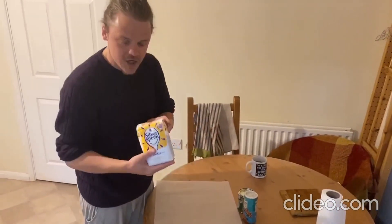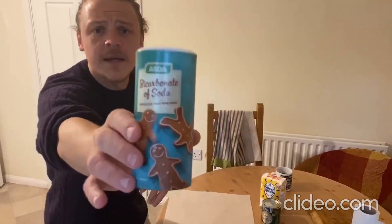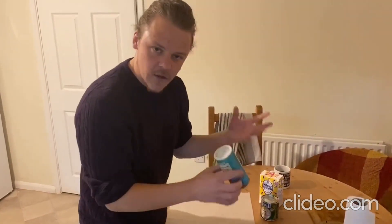We need sugar — 200 grams — golden syrup, and this is the most important thing: bicarbonate of soda. And that's going to react with the sugar to make lots of bubbles.